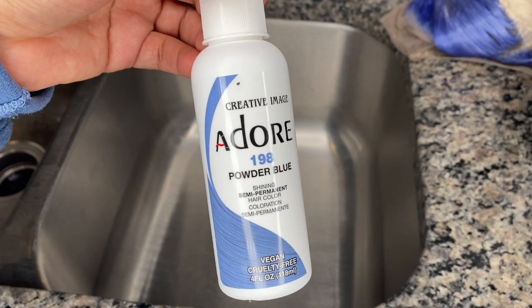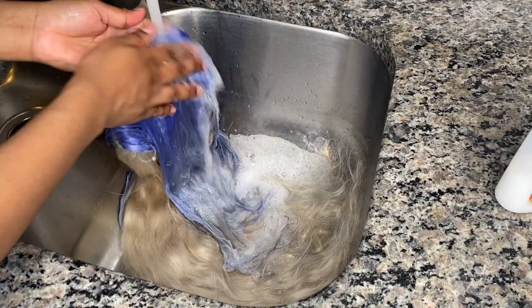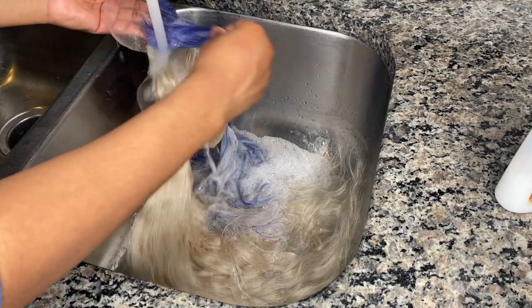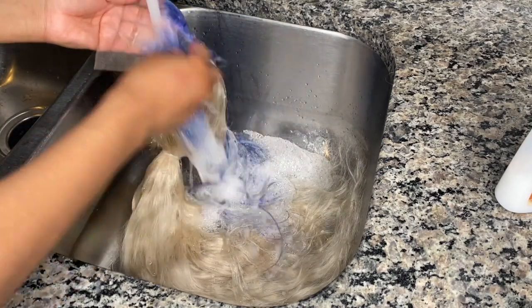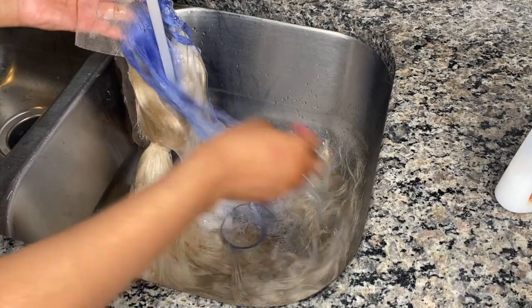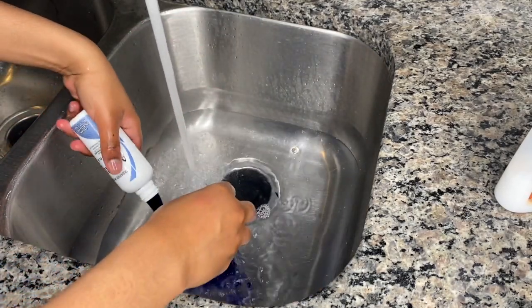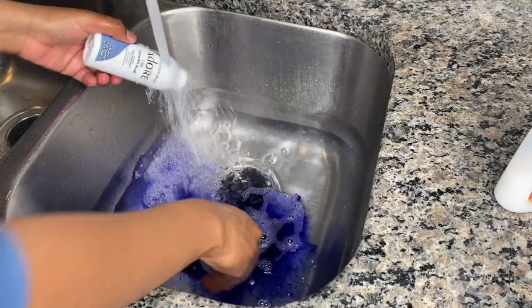Just showing y'all the dye I used, and I'm rinsing the wig out now using cold water. When you guys rinse color out, make sure that you always use cold water because heat is going to strip the color — any thermal heat or hot water is going to start fading it because you're using semi-permanent dye, so keep that in mind.